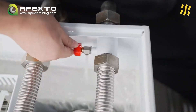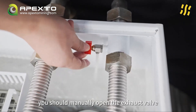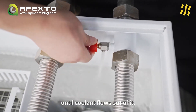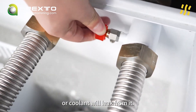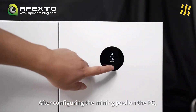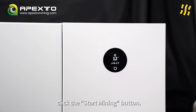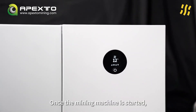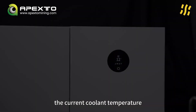It is important to note that if the pump is running without fluid, you should manually open the exhaust valve until coolant flows out of it, then close the exhaust valve or coolant will leak from it. After configuring the mining pool on the PC, click the Start Mining button. Once the mining machine is started, the screen will display the current coolant temperature and mining status.